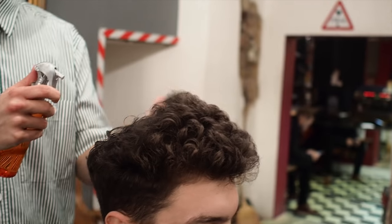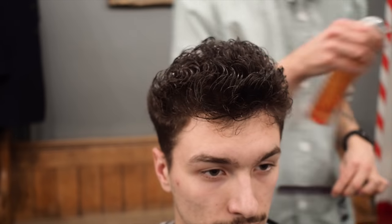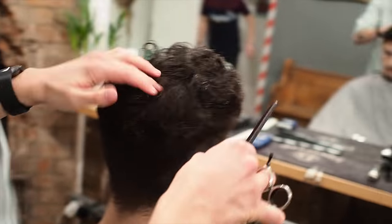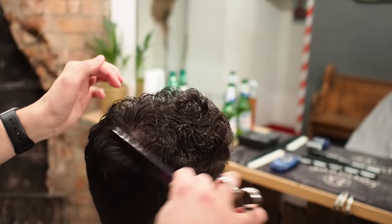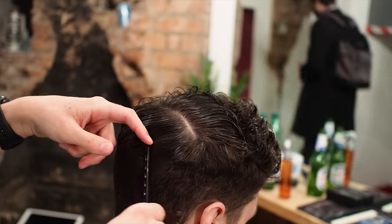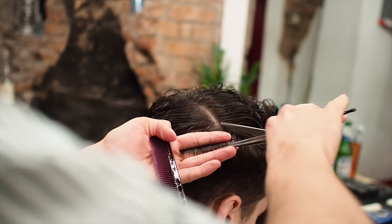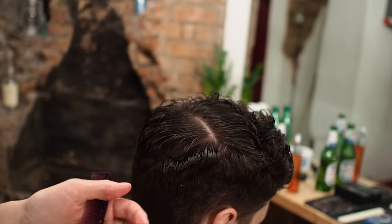So with curly hair like this, you have to look at it completely differently because obviously it shrinks up so much. So I'm going to start off around the back. You find where the crown is sitting first.